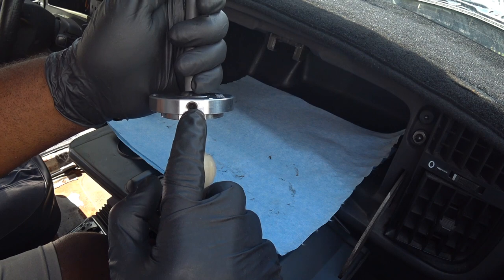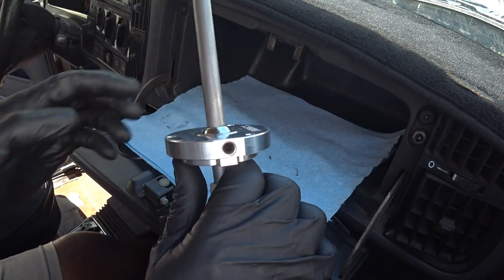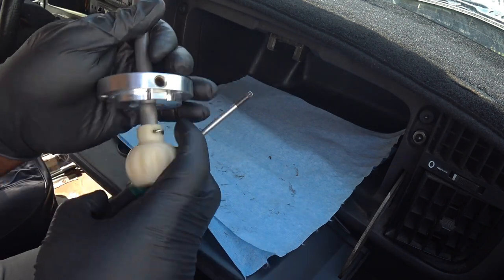The tension on the shift rod is adjustable by this screw here — you can make the movement stiffer or looser to your liking.